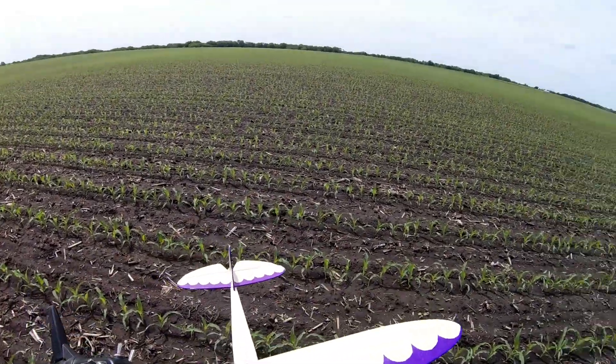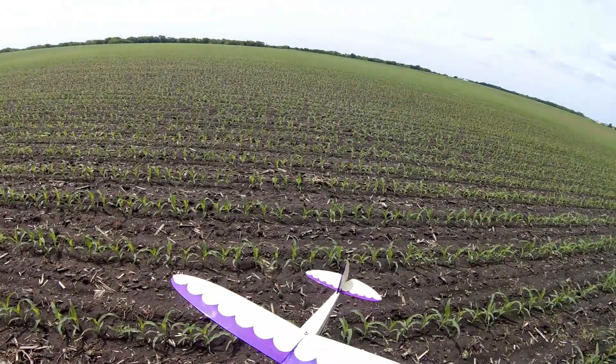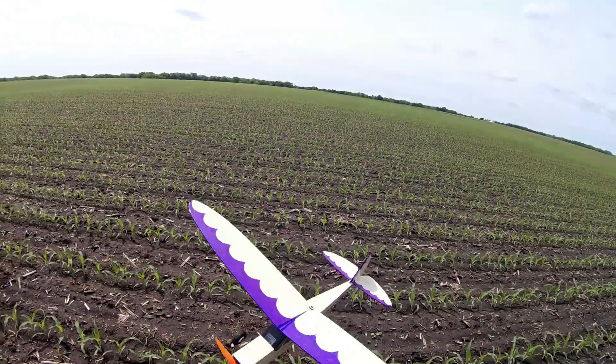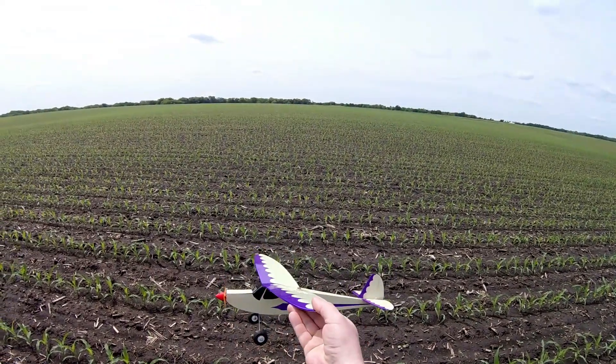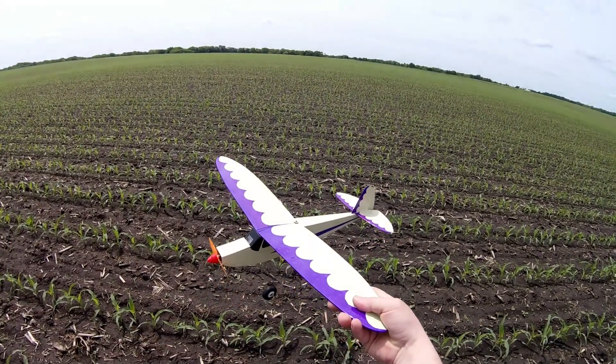These will be available this week — we finalized the cut files and they're pretty darn good. These will be available at the Balsa 250 for a build and fly, part of the fun fly. We'll also have some of these at small. So if you're interested, let us know.